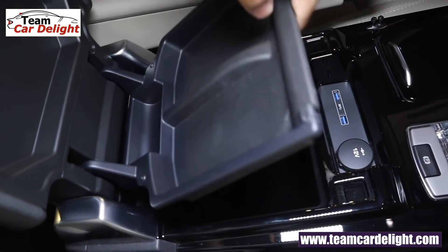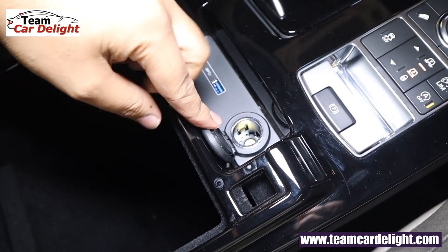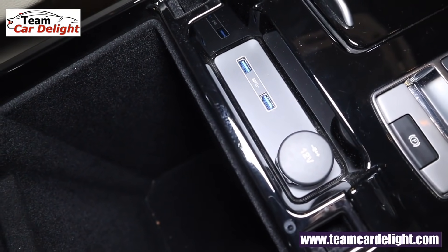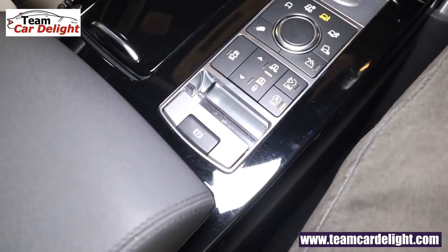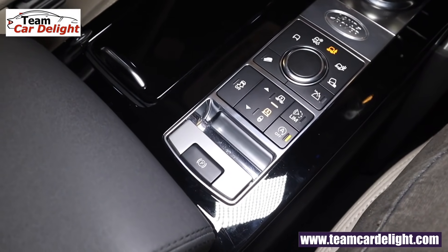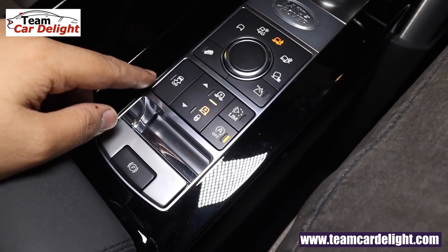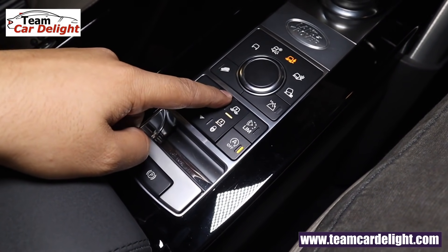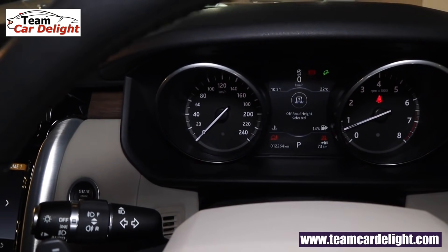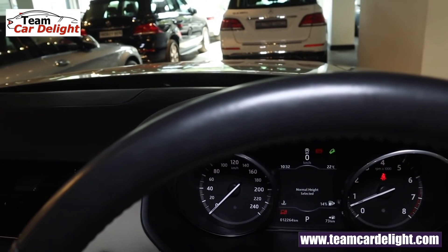In the front armrest there's a tray and very deep storage along with a 12-volt power socket and two illuminated USB ports. There's also an electronic parking brake and a switch to enable/disable traction control. Suspension height can be increased or decreased directly from the center console switch.